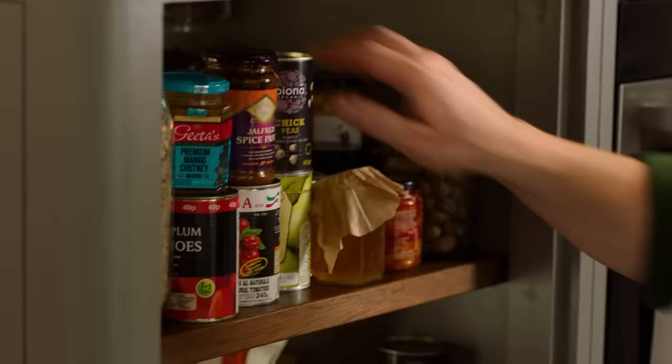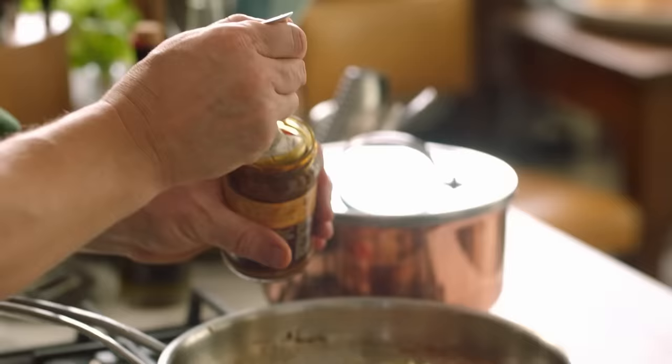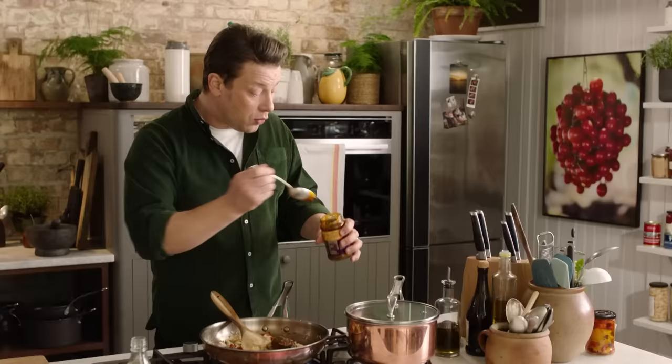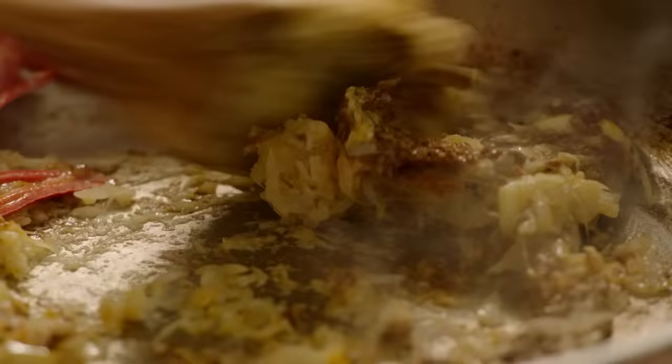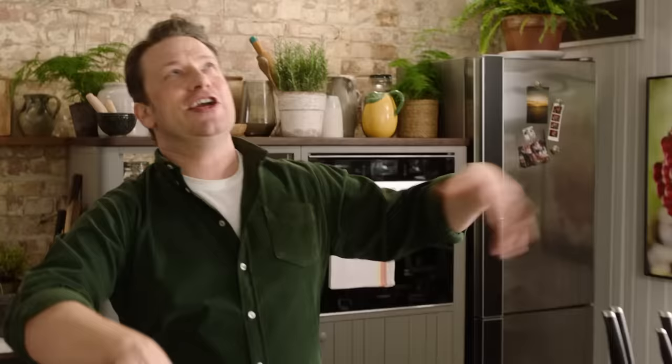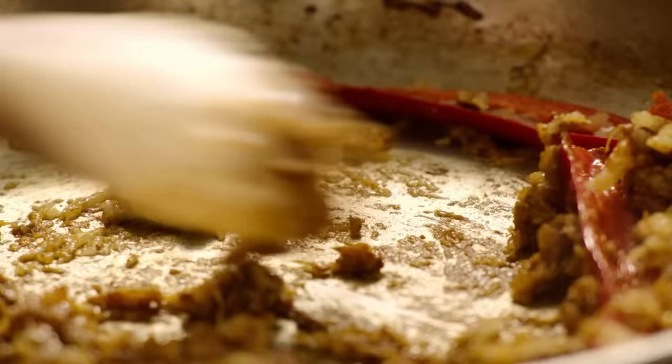The next ingredient is a curry paste. You can get many flavours — chicken tikka masala, Jalfrezi, balti, or a nice korma. I'm going for a Jalfrezi. All you need to put in is one slightly heaped tablespoon. And this is not a sauce, this is a paste, so it can have like 5, 10, 15 ingredients — they've done all the hard work for you. These are fantastic. So that goes in the pan immediately: garlic, ginger, onion, the paste. Wow! That's guaranteed flavour through and through.